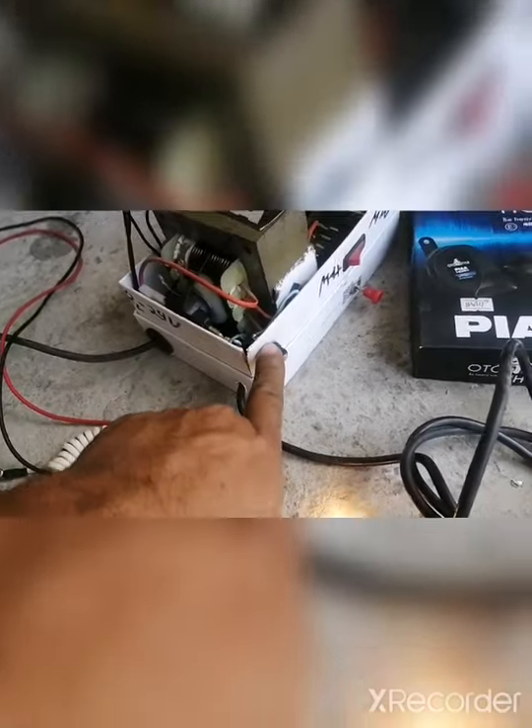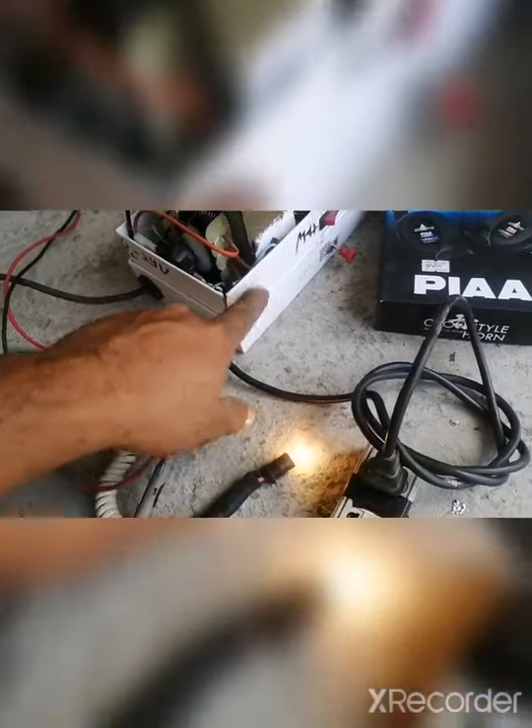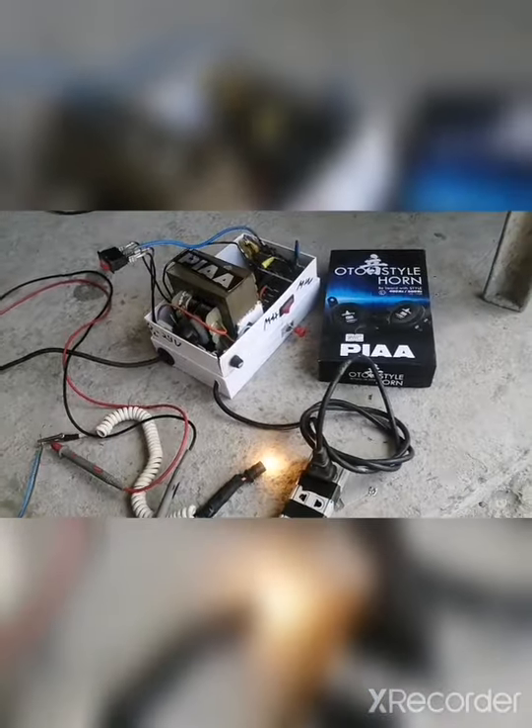Tapos, nilagyan natin sya ng fuse input, alternating current para sa input nya — may protection sya.